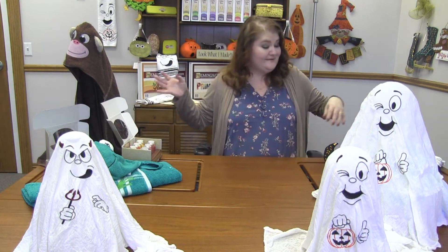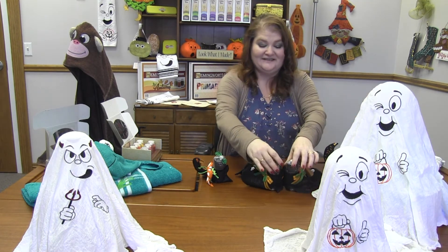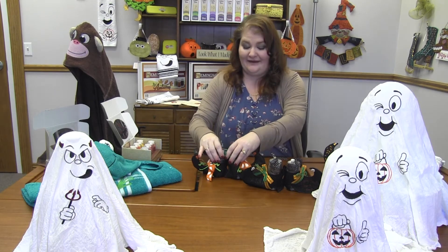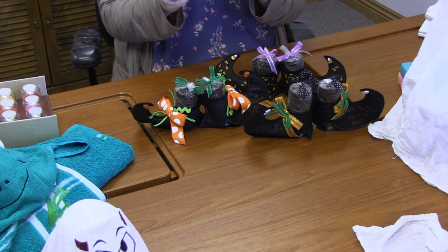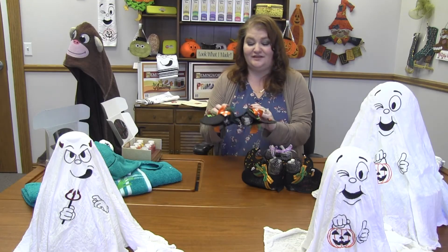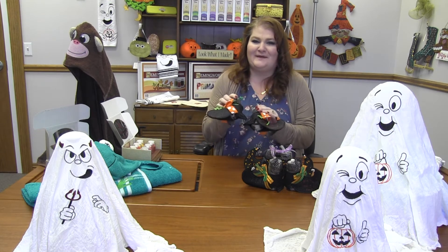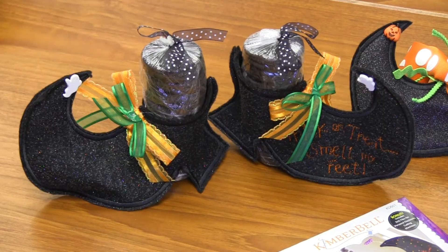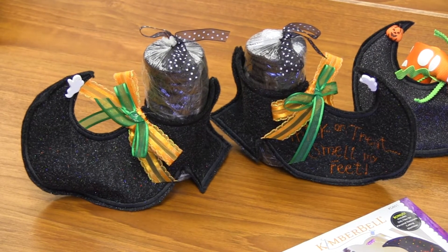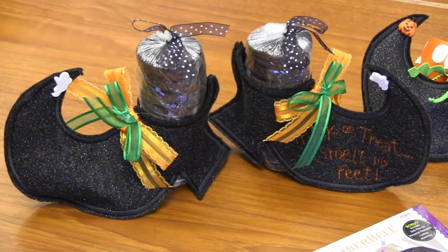So talking about sweet — check out these sweet feet! How adorable are these? These are from Kimberbell. They're called Sweet Feet — the Witch's Sweet Feet. You get the two designs for each foot, and it also has trick or treat, smell my feet. You make the legs out of a stack of Oreos and slide them in there, wrap them up in some cellophane, and these just turn out absolutely adorable.